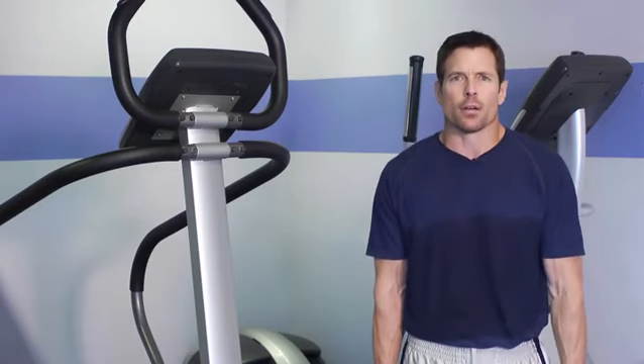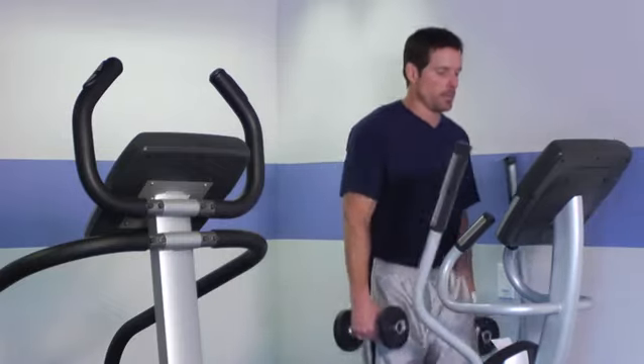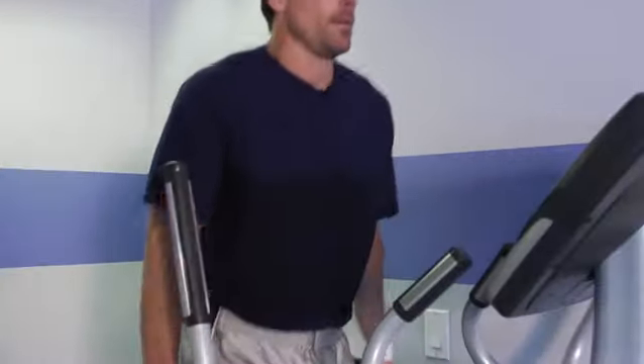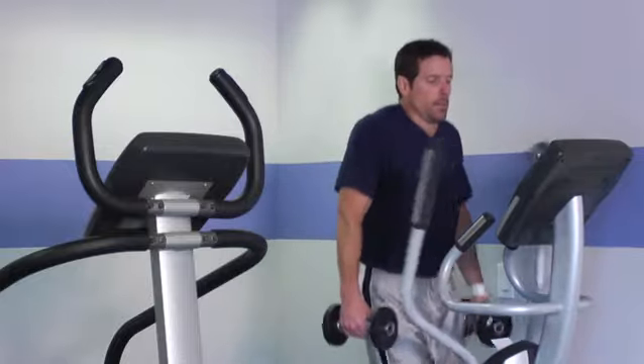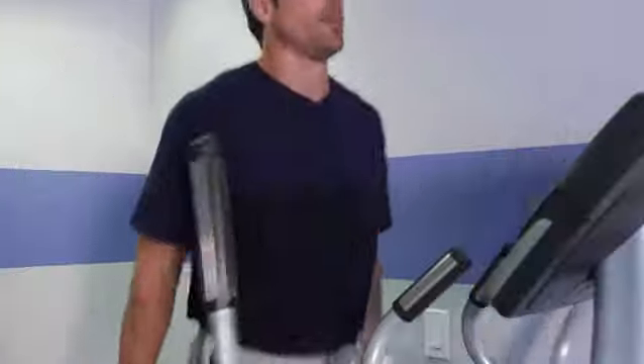The advantage of doing a compound movement or dual exercises while you're training is increased heart rate. You're going to burn more calories and increase your metabolism just by increasing the workload — you make your workout much more efficient. So if you have the opportunity to double up when you're doing an activity, do so.